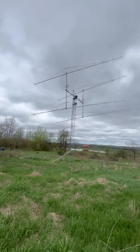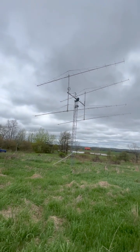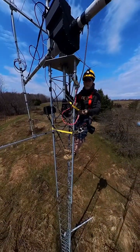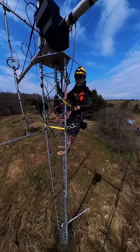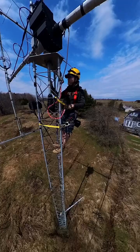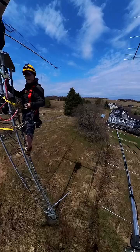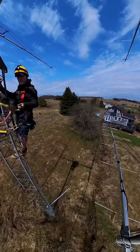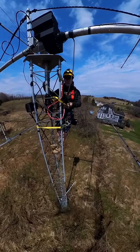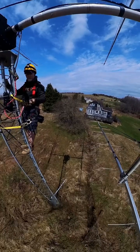This is a two-meter EME array that bounces signals off the moon. This is Ray W2RE, I'm here in Jefferson, New York. This is an eight-yagi two-meter array — what we do with this array is bounce signals off the moon. We bounce signals off the moon. I'm up here in the Catskills, about 180 miles north of New York City.